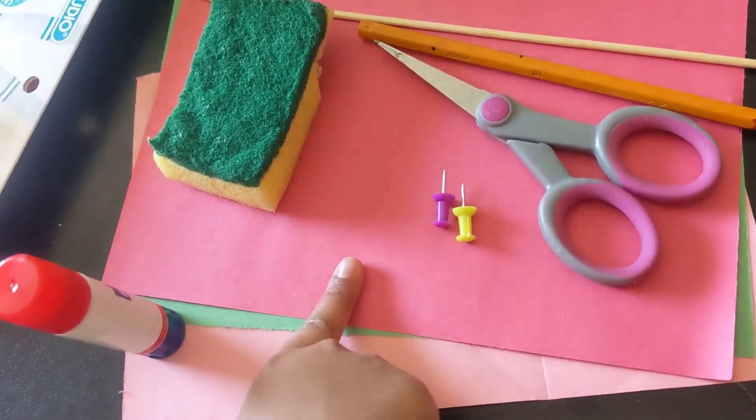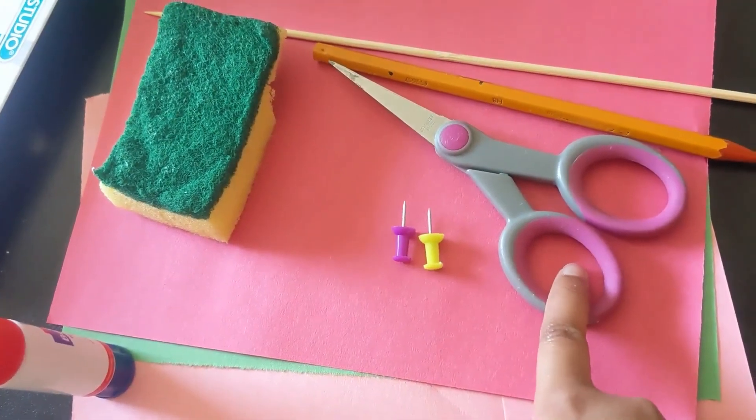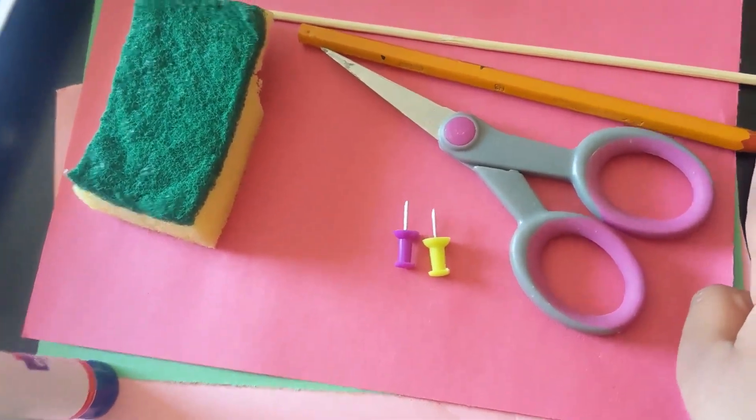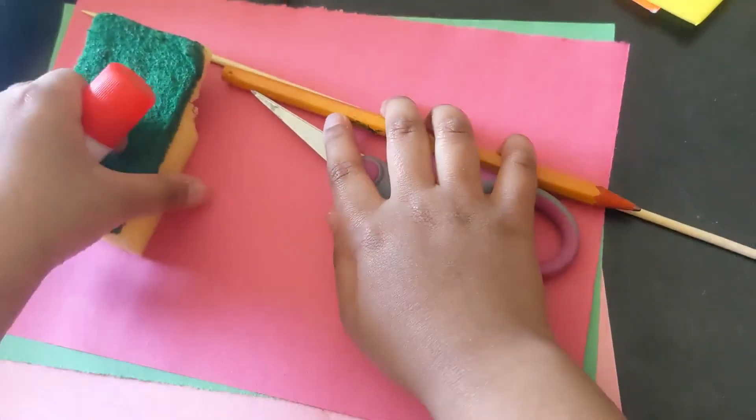A glue stick, some crafting paper, a sponge, some pins, scissors, a pencil, and a long stick. So here we start.